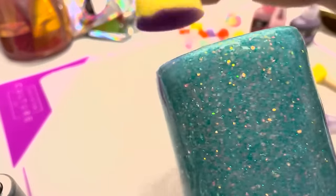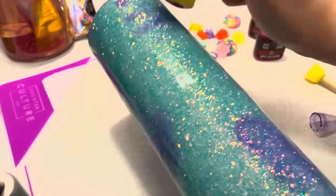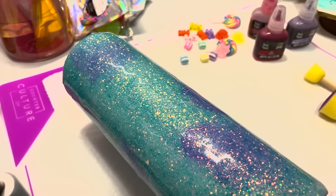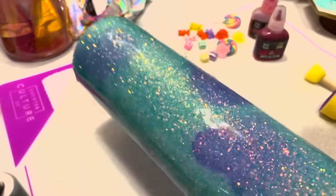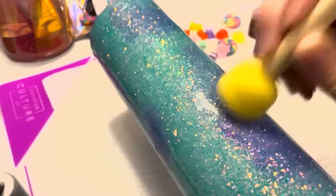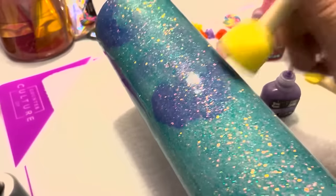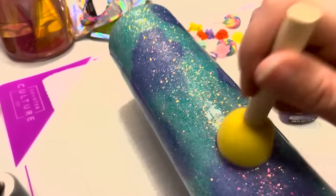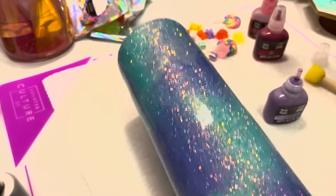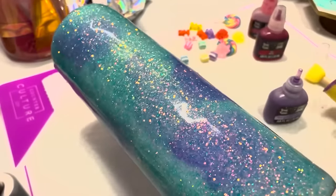I'm going to dab some on the bottom of the cup — doesn't have to be perfect. The way that you put the inks on does not matter. Now I'm going to go in with my shimmer Bria Reese ink — this is the lilac. I think it's going to be pretty light in color, but that's okay. Oh, look at the shimmer — very light. I like the subtlety of it. I let it kind of do its thing, a couple quick dabs. You can see the contrast in the two colors — one's darker, one's lighter — and once they move together you get almost like little cells.